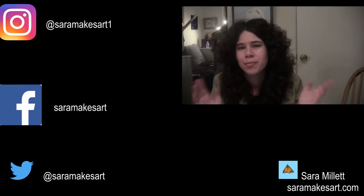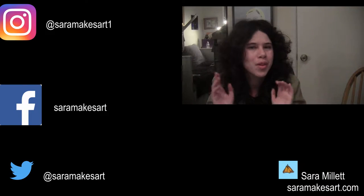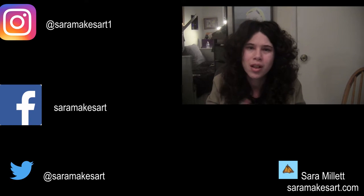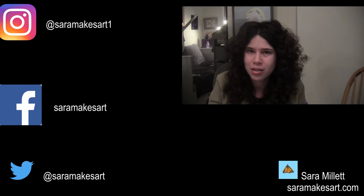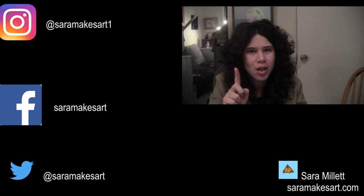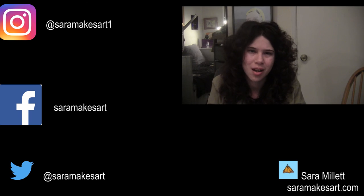Thanks for watching. You can see time-lapse demonstrations of my drawings and paintings, as well as art-related vlogs on this channel. I upload Mondays, Wednesdays, and Fridays. So if you don't want to miss anything, click here to subscribe. I'll see you all again next time.